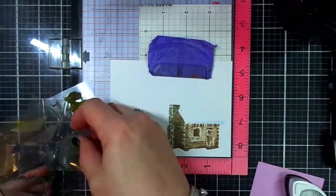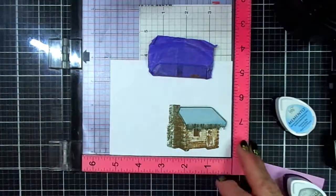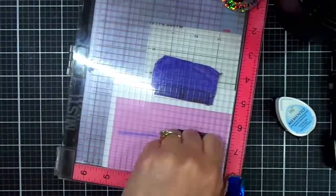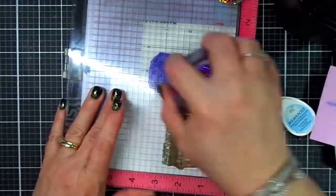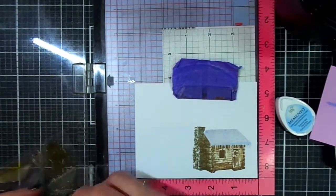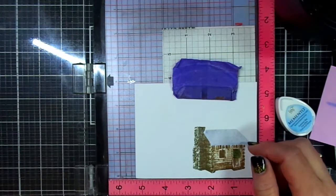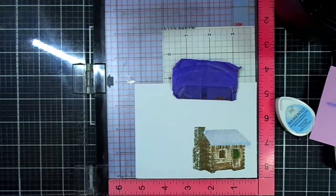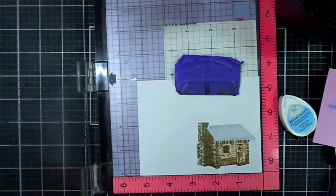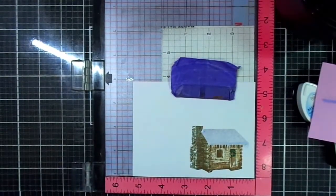I think that gives a nice detail. Taking the next layer, I'm going to be using Gray Flannel from Memento. I'm going to stamp off once and then stamp onto the panel. Stamping off is a great technique — if you don't have that many inks, you can stamp off between layers, giving you a wider range of ink colors. There's a little wreath that you line up against the door jamb, and I'm going to be stamping that in Memento Cottage Ivy.